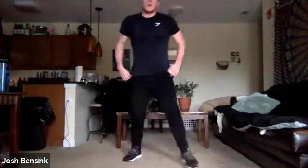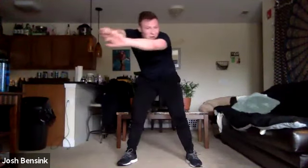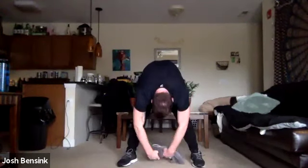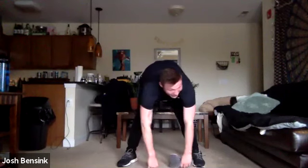Bring those legs in, slowly standing up. We're going to round out those shoulders, separate those shoulder blades — feels good. You can sway side to side here. Drop those arms, just soften in those knees. Hang out down towards the ground. Release any of that tension.